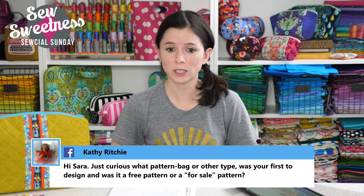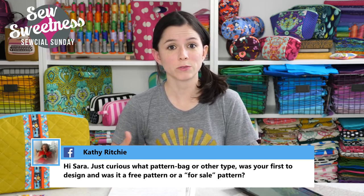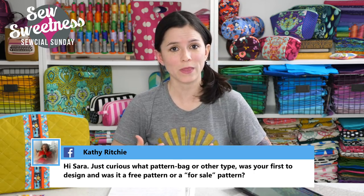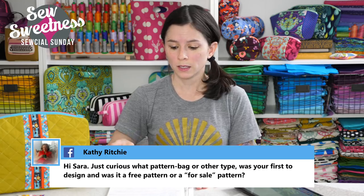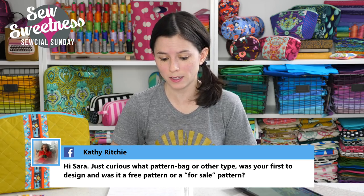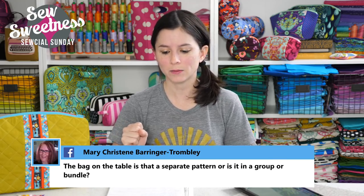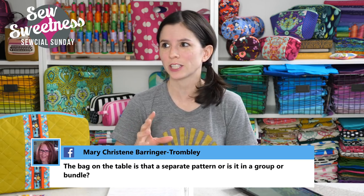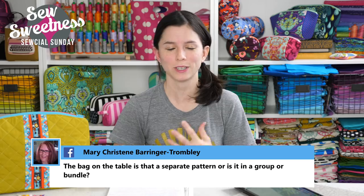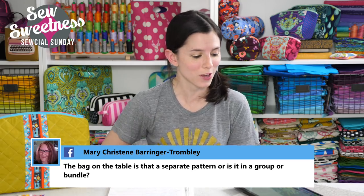Kathy asks, what pattern — bag or other type — was your first to design, and was it a free pattern or for sale? My first ever pattern that I designed was a free pattern called the Naughty Secretary Bag — just a tote bag with some accents. After I put it up on my blog, Pellon contacted me — they manufacture a lot of interfacings — and they wanted that pattern for their website, Pellonprojects.com. They loved the project but didn't like the name, so they called it the Lindsay Bag on their website. Same project, different name — and I haven't looked back. I've kept along with all the bags since then.